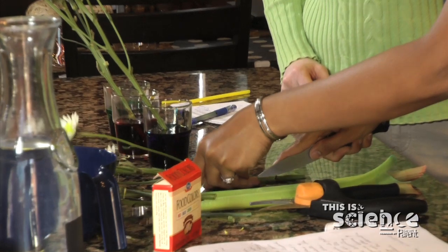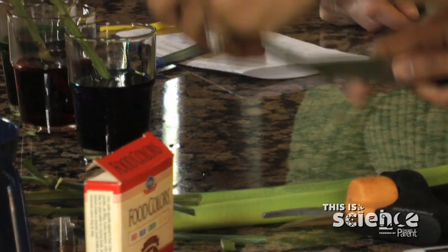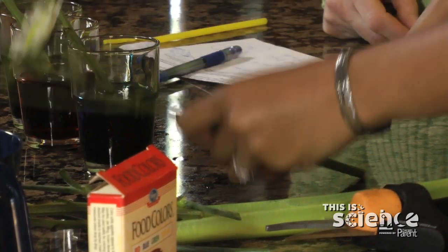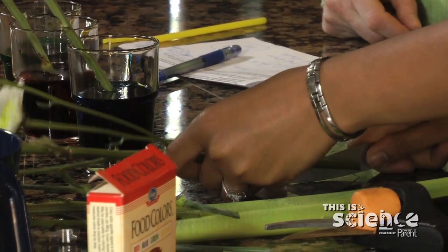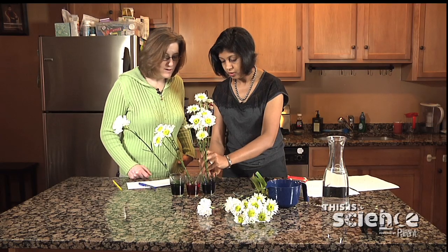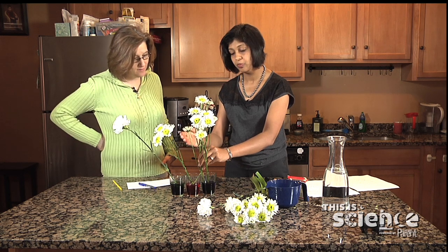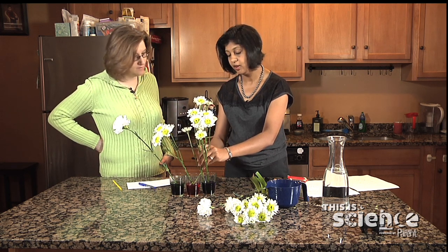If you want to get fancy about it, you can cut the stem in half — cutting it longitudinally. Then you can put each half in a different water color. What will happen is half of the flowers are going to turn red and half are going to turn blue.